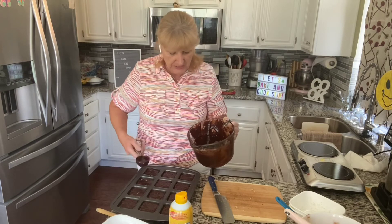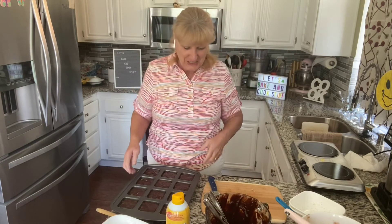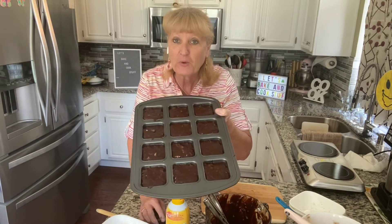You can almost fill the squares all the way to the top. These are ready to go in the oven, and in 20 short minutes we are going to have brownies.